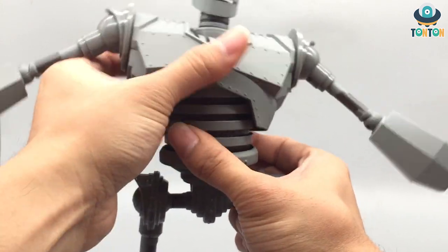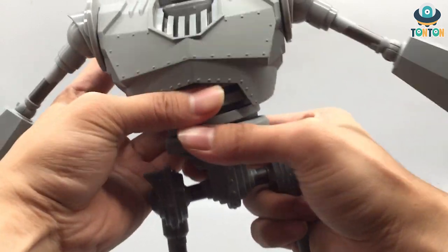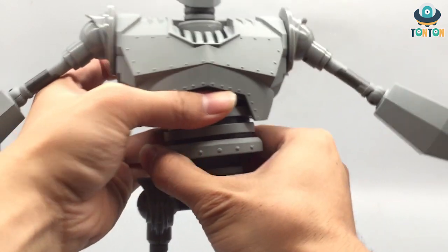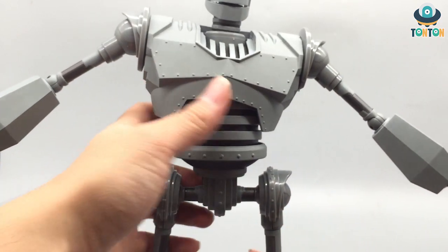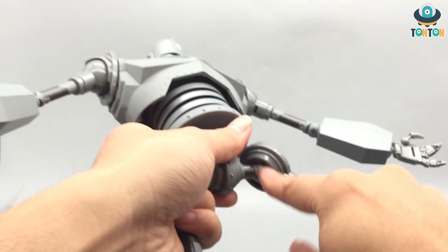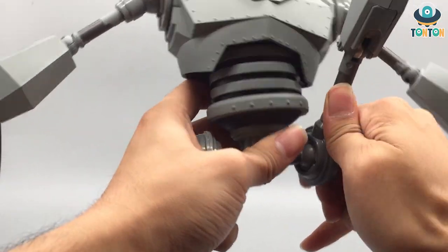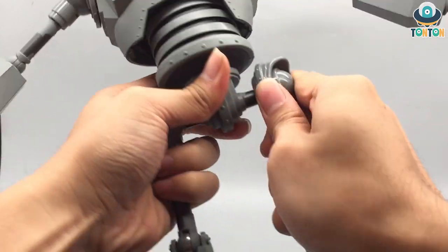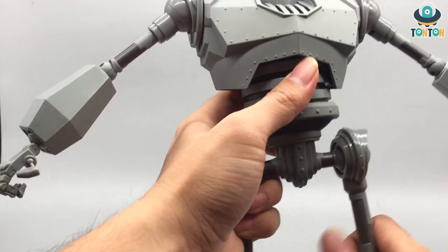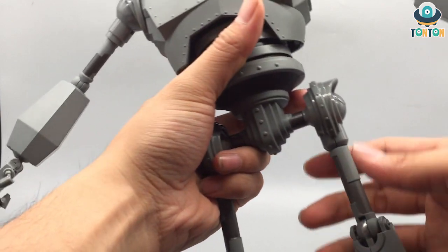Moving to the torso — it's on a ball joint so it can do what all ball joints can do. He's got a really tight waist swivel, and the nice thing about this design is that nothing gets in the way of the waist articulation. For the leg joint, it's on a ball joint so it's a bit limited, but he can kick way up to the front — a really high kick — and all the way to the back.